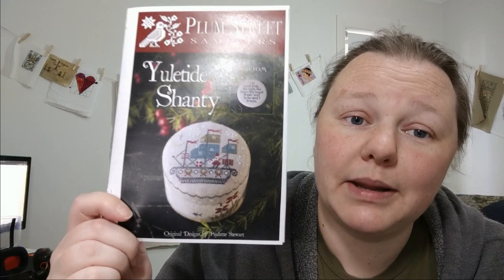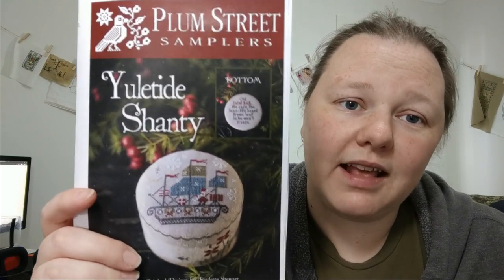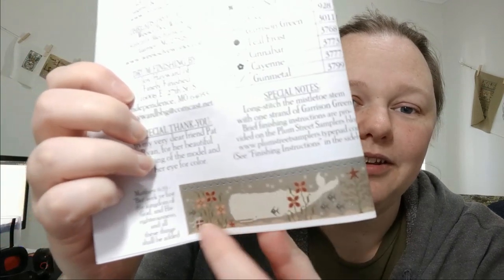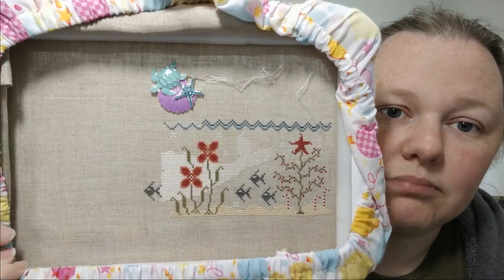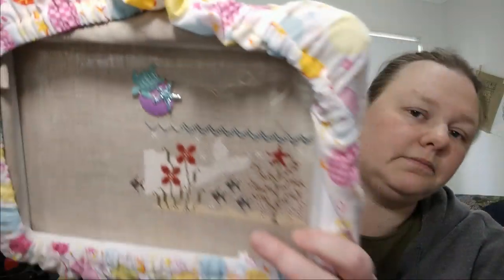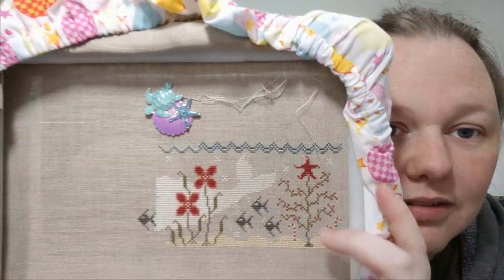The other thing I've been working on is Yuletide Shanty by Plum Street Samplers. It's this really cute little drum and it's got Santa on his ship on the top, and on the bottom it says 'Old Saint Nick, he sails the seas, his beard grows long so he won't freeze.' On the side it looks like this with the whale and the Christmas presents and stuff. It's very cute. I've just been working on the side here. Here's the whale. This is 40 count, some kind of raw natural linen. The reason I want this finished is because in November I'm going to a retreat with Paulette Stewart from Plum Street Samplers, so I thought I'd better finish something by Plum Street before then.